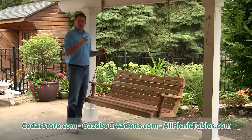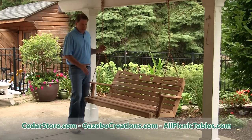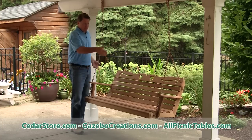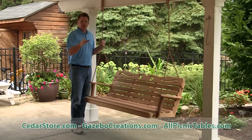Most people apply a stain sealer to their choice, either on their own, or we offer it on our website. What's nice also about this is when it's shipped, it's easy to assemble — the back and the seat ship together, combine those with the arms, add the chains and you're ready to go. Big seller — you'll enjoy it for many, many years.